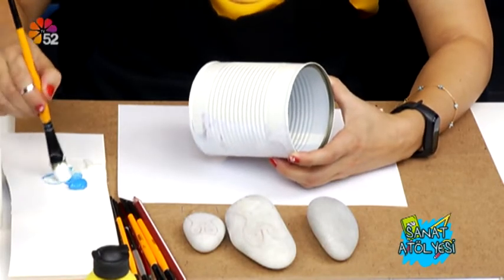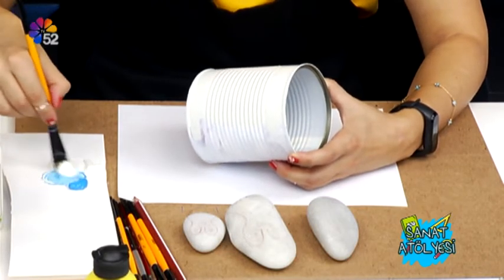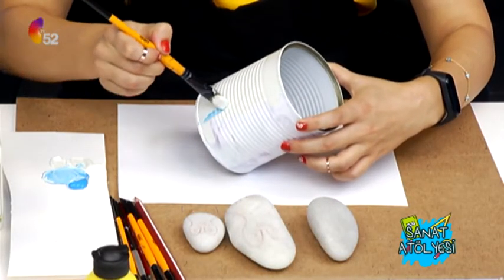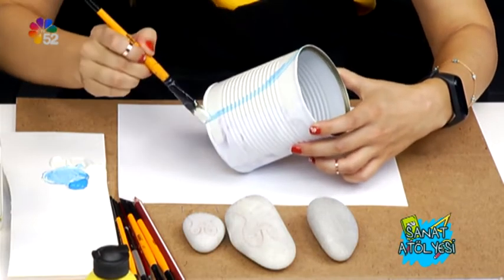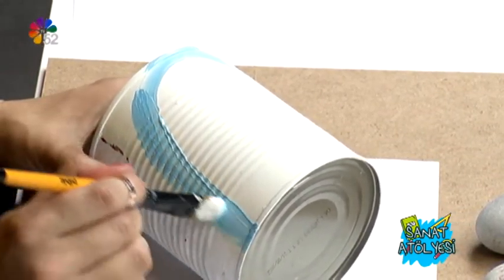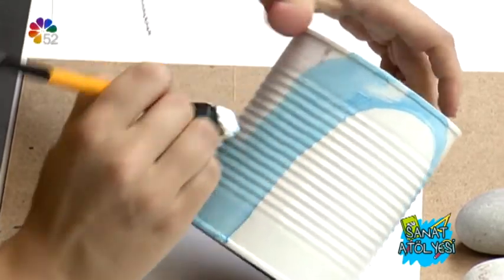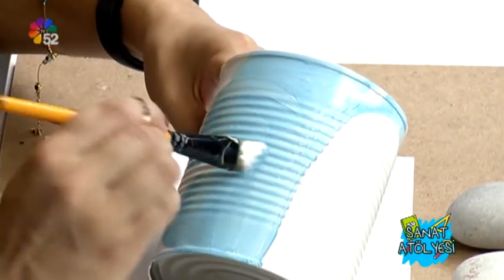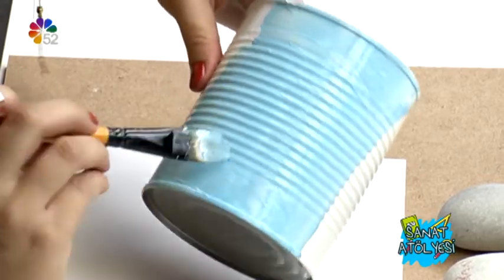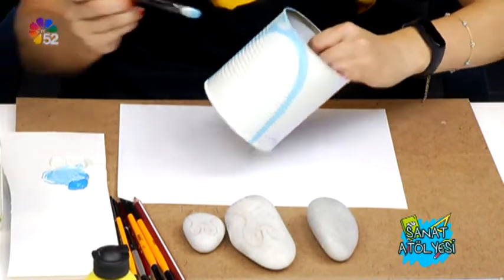Şimdi benim mavim var. Biraz böyle mavimle beyazımı karıştırıyorum; biraz daha uçuk buzlu bir mavi yapıp buraya bir alan oluşturacağım. Ben böyle renklerimin birbirine karışmasından çok hoşlanıyorum, çok güzel görünüyor. Bu şekilde devam ediyorum fırçamda kalan boyamla. Hatta biraz koyu mavilikler de sürelim, şu kenarlarına da biraz sürelim.